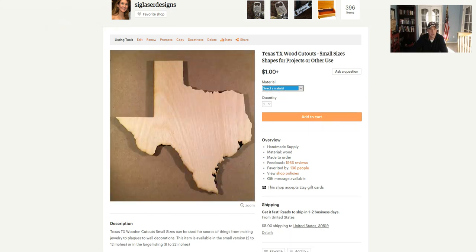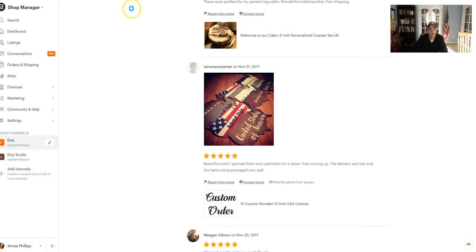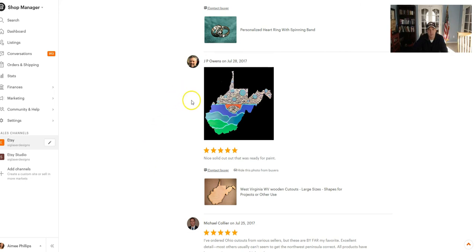Just a couple of things that some of our customers are doing: this lady uses the whole United States and she makes these really awesome wall decorations with them, and they just turned out really great. Here's another one — JP Owens, which is one of my favorite ones that I've seen. He ordered a West Virginia and painted it like this, and it's just a fantastic rendition.